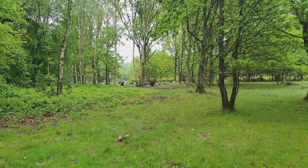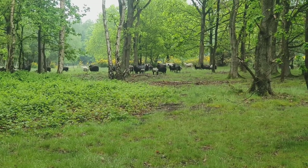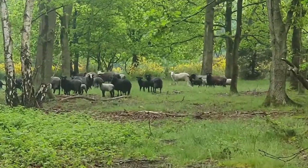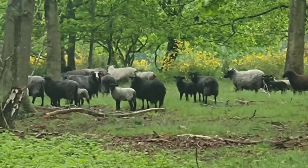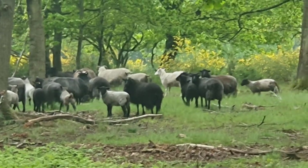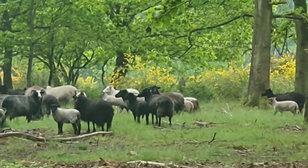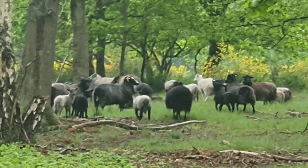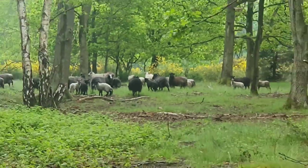So the cows are sharing the field with the sheep. By the looks of things they've all got up and they're buggering off, bless them. These look like a mixture of Hebrideans — I'm not sure what the white ones are. I used to work with Hebridean sheep, believe it or not, back in the day.